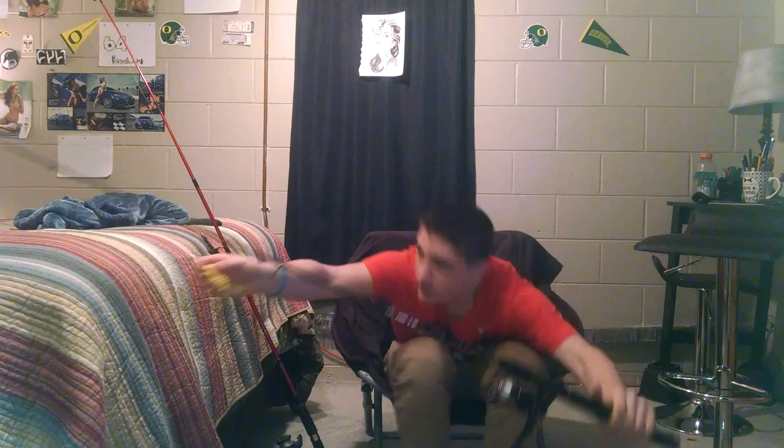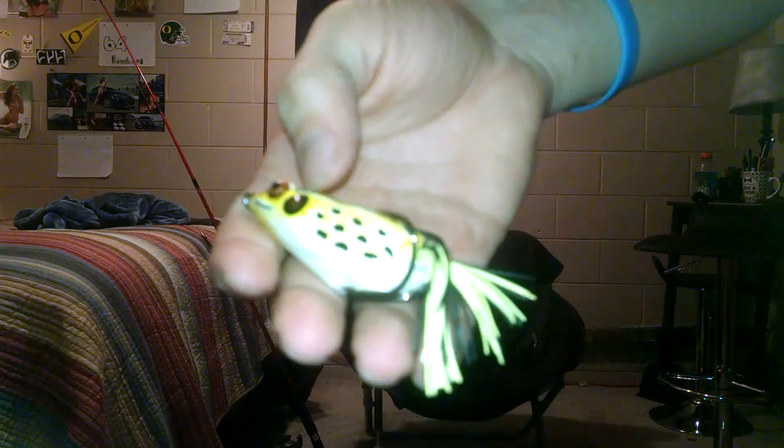First rod is an Ugly Stick GX2 with an Ugly Stick GXL — GXL30 — and a Shakespeare reel. Six foot medium. Right now I just have a Booyah Podcrasher on it. I forget the official colorway, and I just cut off the tail a bit.